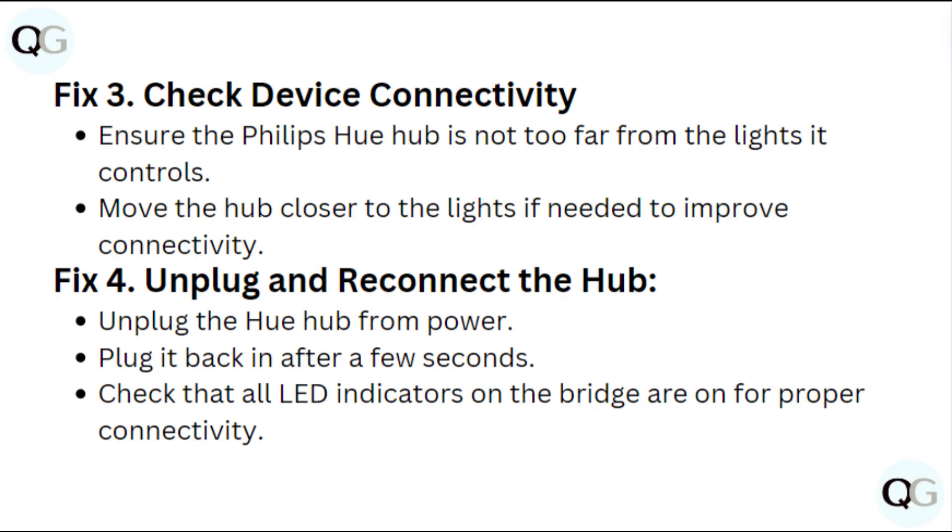Fix 3: Check device connectivity. Ensure the Philips Hue hub is not too far from the lights it controls. Move the hub closer to the lights if needed to improve connectivity.